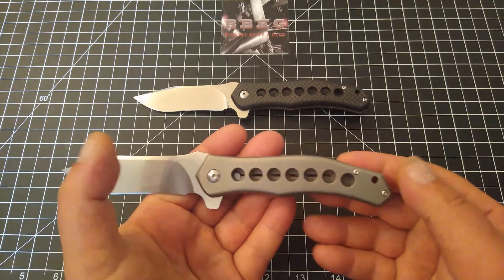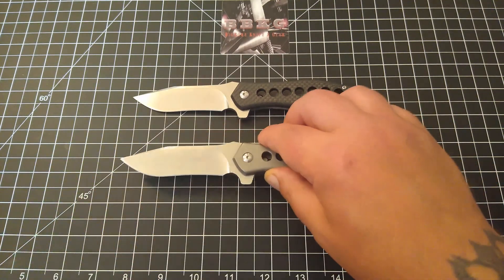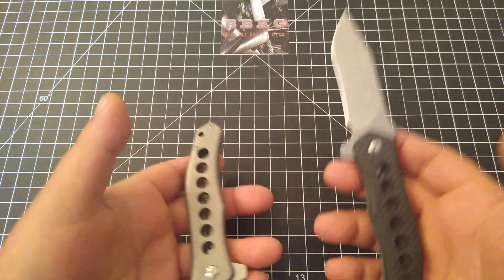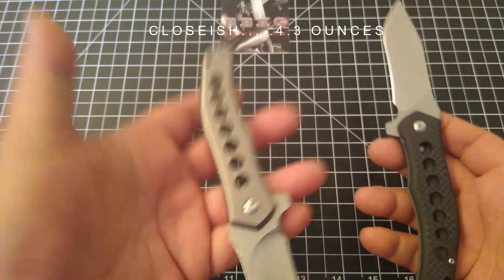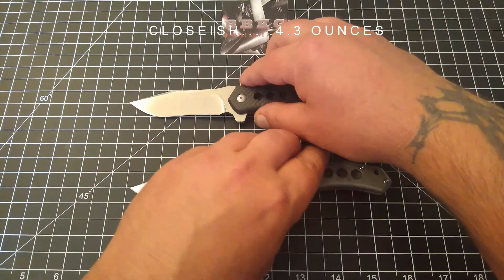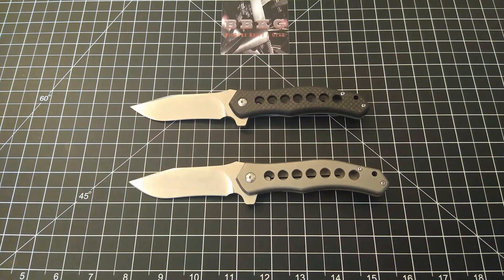I think the full titanium version is going to weigh just a bit more. My apologies — I did not do a comparison weight, but since my hands are calibrated I'd say it's probably around 3.75 to 3.8 ounces, so not a whole lot heavier. All right, let's get into the good stuff.